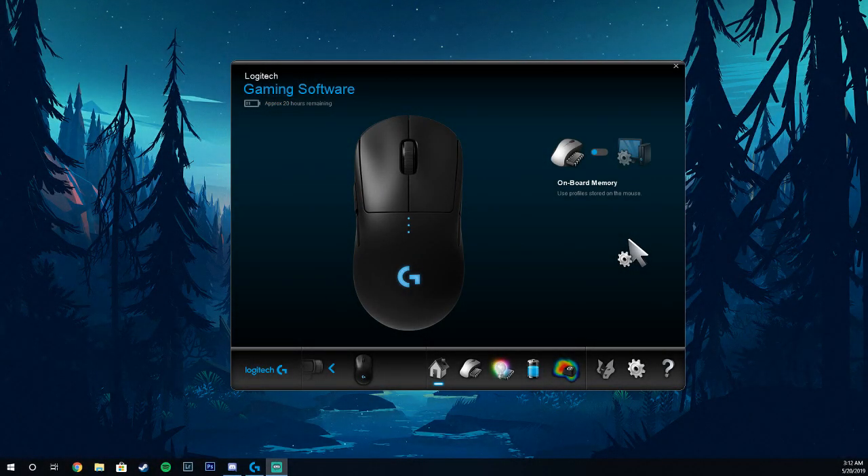Yo yo yo, what's going on guys? This is your boy Tom, also known as Calzone OP Online, and today I'm going to show you how to change your DPI on your Logitech Gaming Mouse.